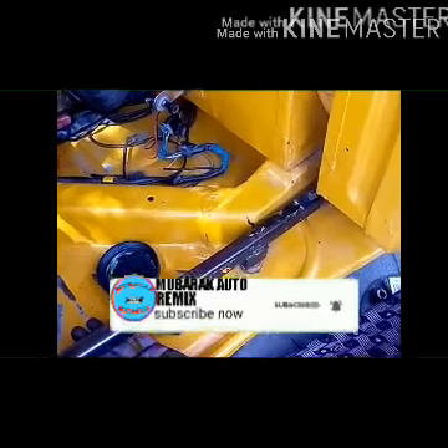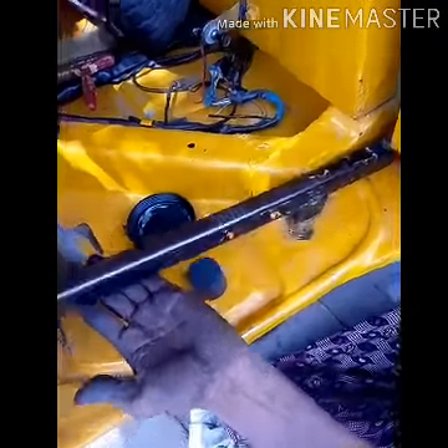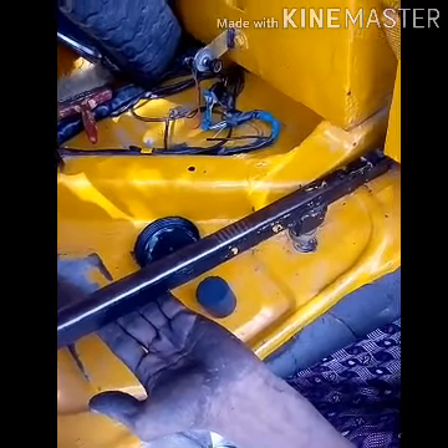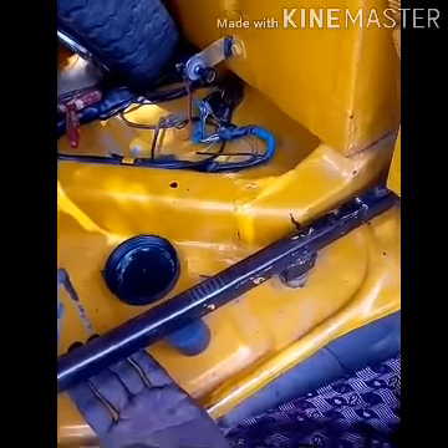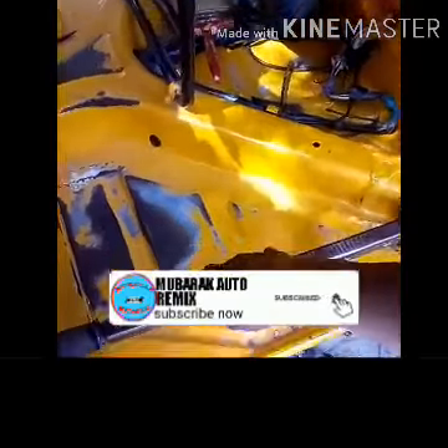We will start the kick and start the sound. Now we will start the off-kicker link to the i-bolt method.